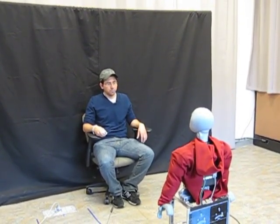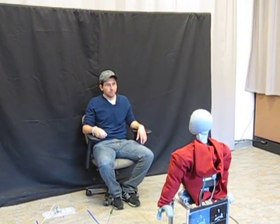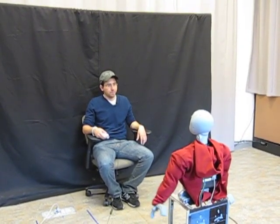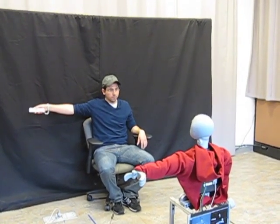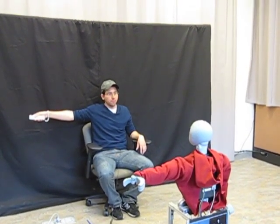Just watch my arm gestures and repeat them yourself. Ok, one, here we go. Lift your right arm out to the side, like this. Good, you got it. Now bend your right arm and raise your left arm above your head, like this.